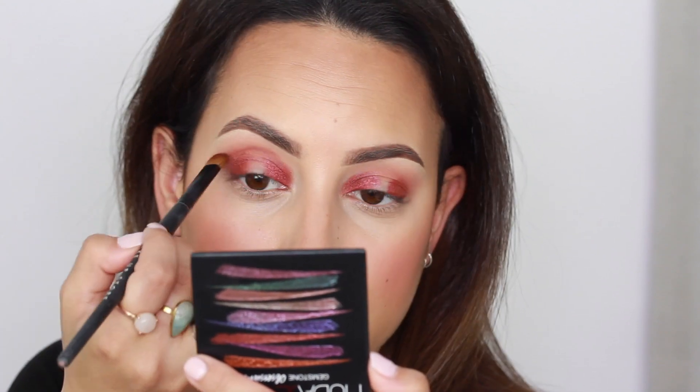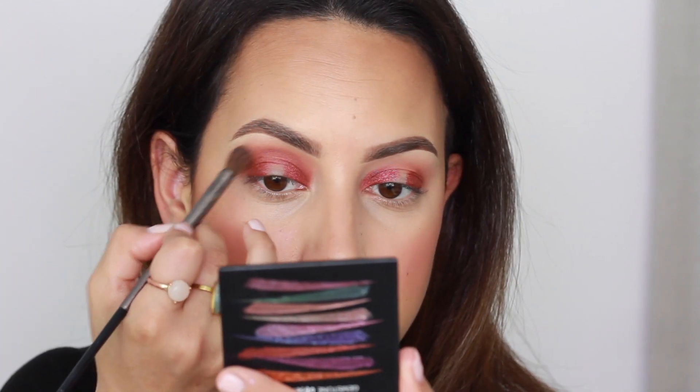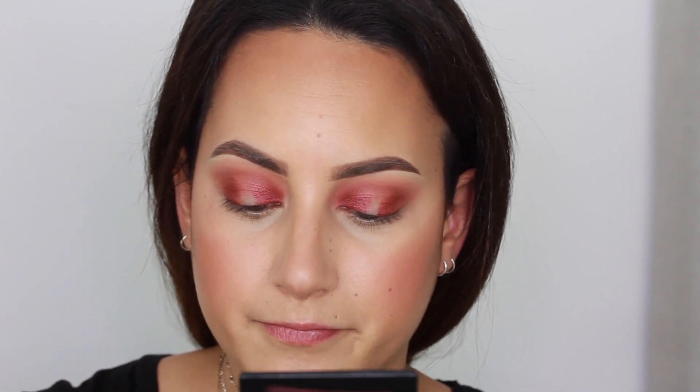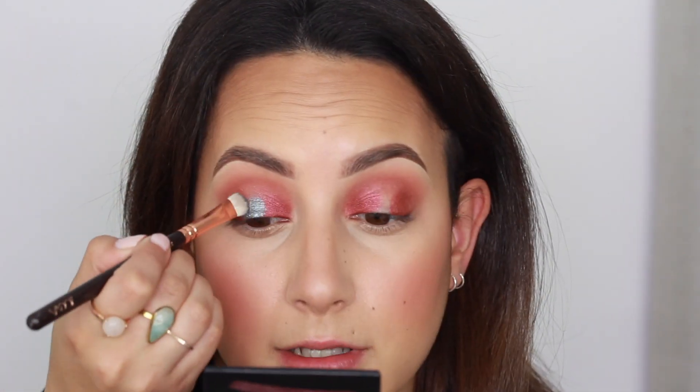I'm using the same reddish shade and applying that into the crease. Then I'm taking the transition shade again from the Coral Obsessions palette and blending those edges. Next I'm going to apply the green shade in the center — I can see this shade has a little bit more texture, so I'm not quite sure if I should wet it. I'm going to wet it though for easier application, and do the same on the other eye.